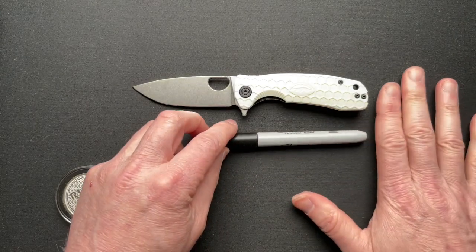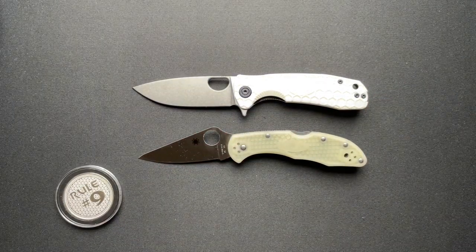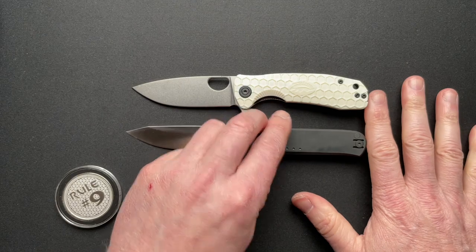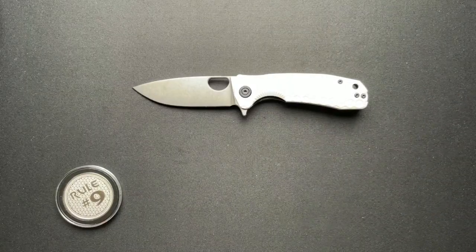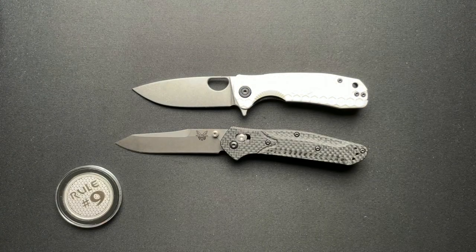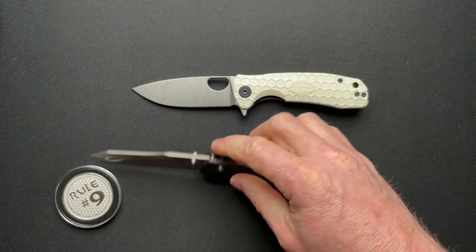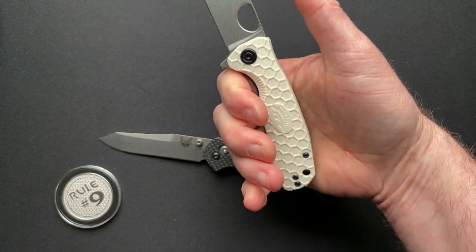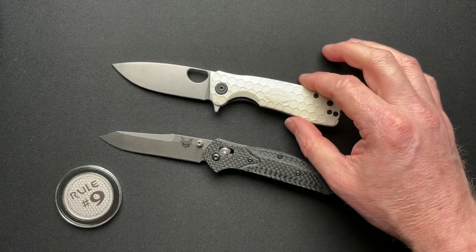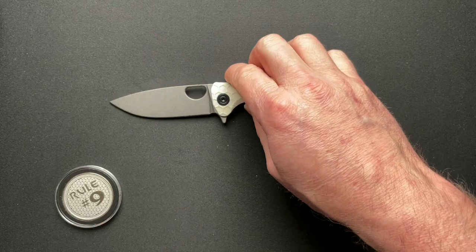Let's do a couple of size comparisons. Sharpie. Delica — about the same size, a little bit longer than the Delica. How about the Quiet Carry Waypoint? And last but not least, how about the Benchmade 940? Just a hair shorter, but it actually fits your hand. The scales fit your hand much better on the Honey Badger than on the 940. It gives you a little more thickness here — or height, if you will — to really grab onto, and I think it makes a lot of difference.